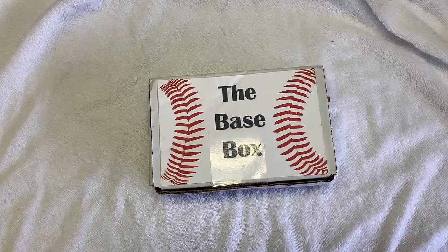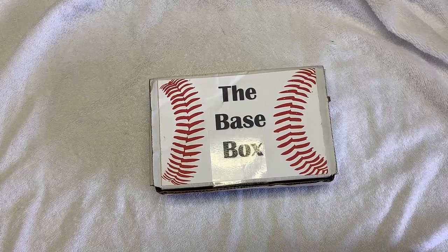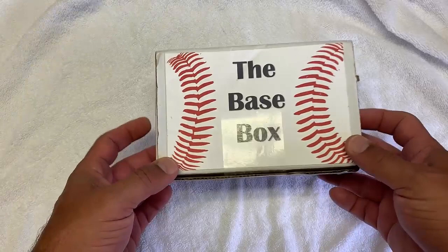Hello everybody! Welcome back to Junk Wax Era Cards. Today we have something a little different — although I only have two videos before this one, so this won't be a ton different. But mostly I'm searching for good Junk Wax Era Cards.